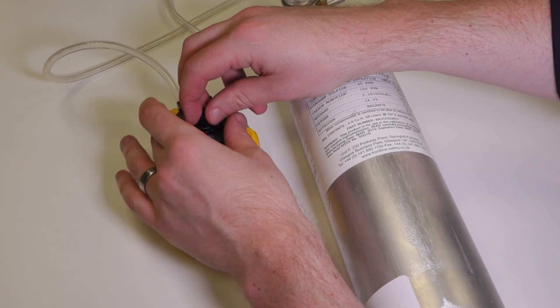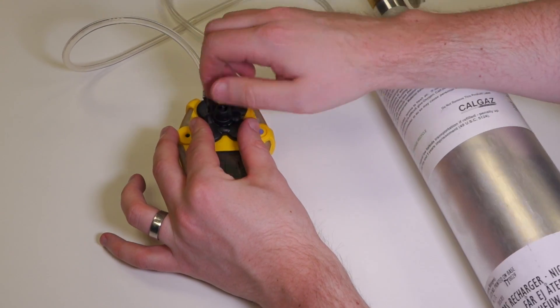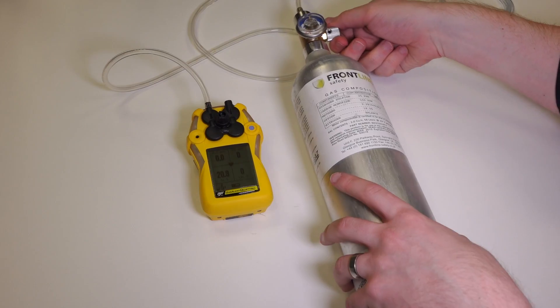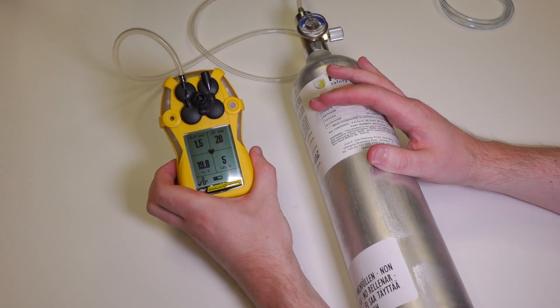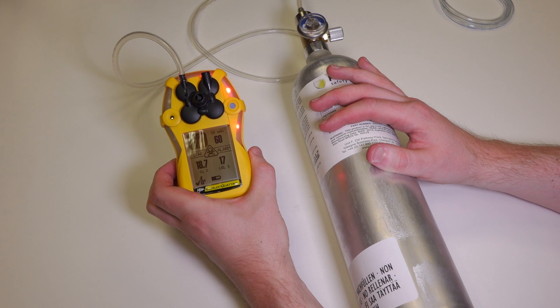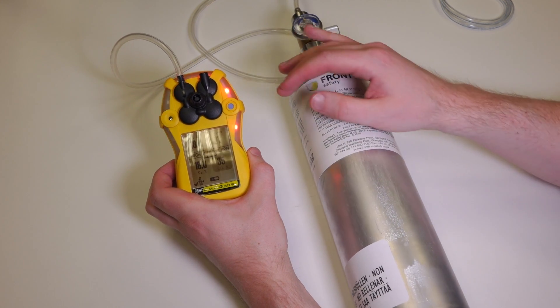So really all we're going to do is attach this to the front of the unit and using the gas, force the sensors into alarm. Turn the regulator on full and just make sure that each sensor responds to gas and goes into alarm — and that's essentially passed the bump test.